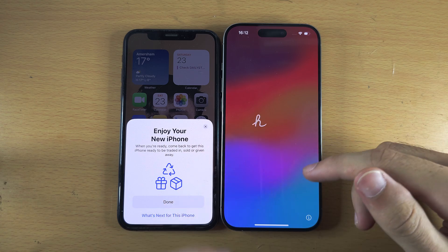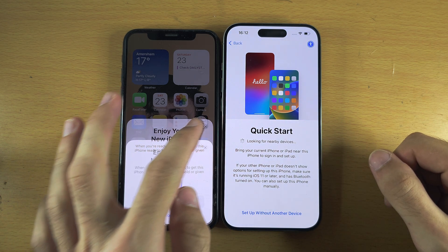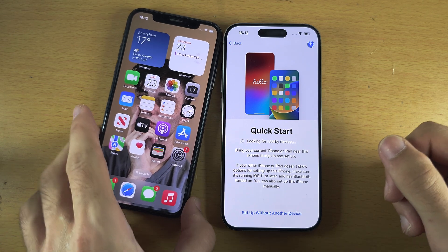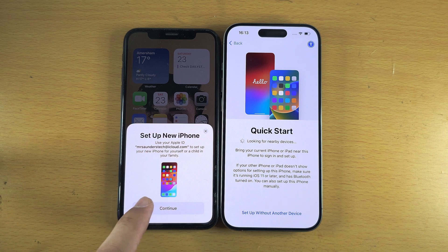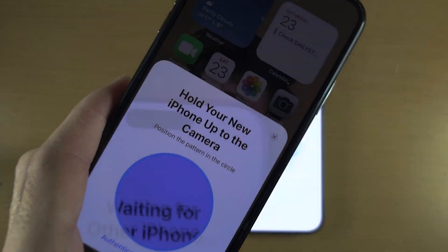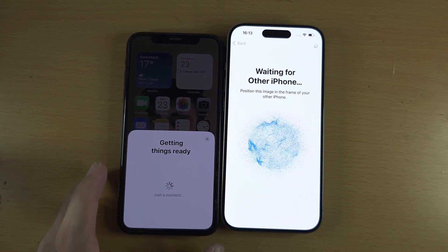Once the software update is complete, you'll see the Hello screen again and will need to go back through the QuickStart process. On the old iPhone, close any messages and if it's not prompting the setup, turn the old iPhone off and back on again. You'll see Set Up New iPhone again — tap Continue and repeat the earlier steps like scanning the bubble. You'll be able to proceed further this time since the software update is done.